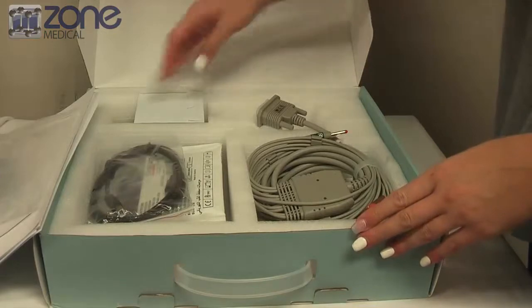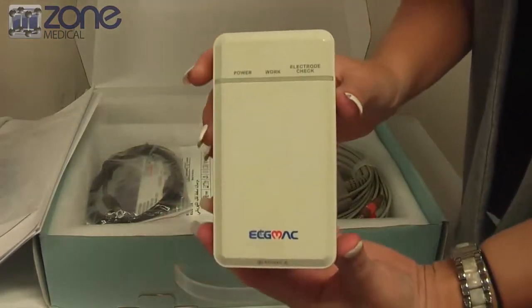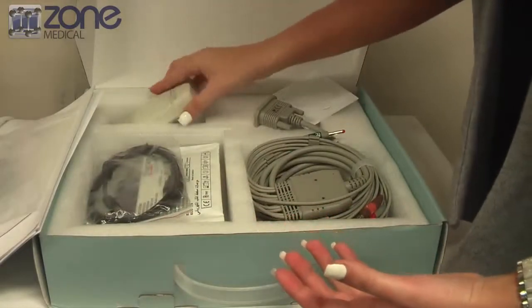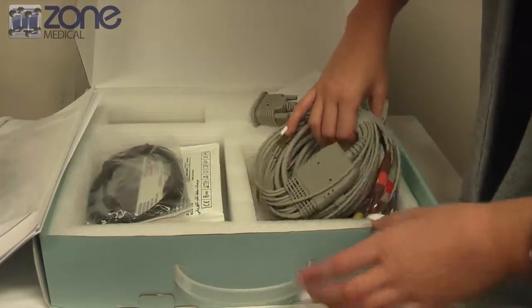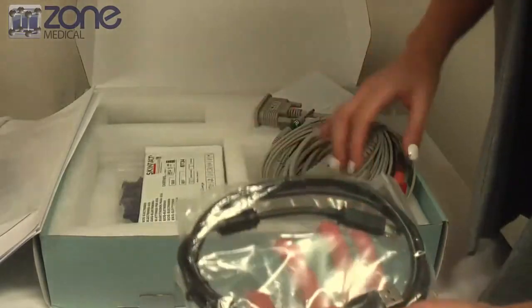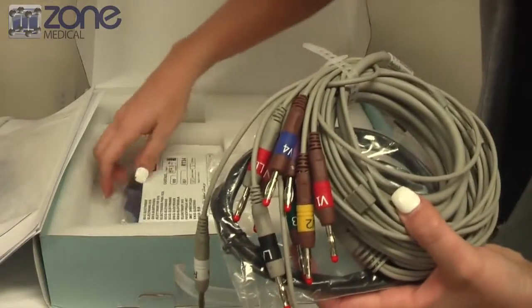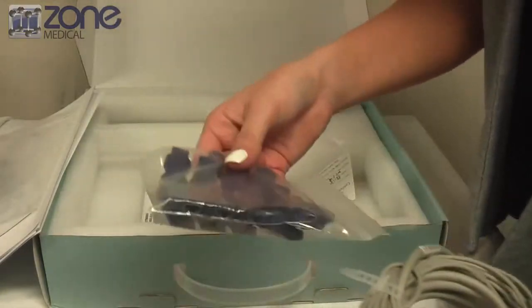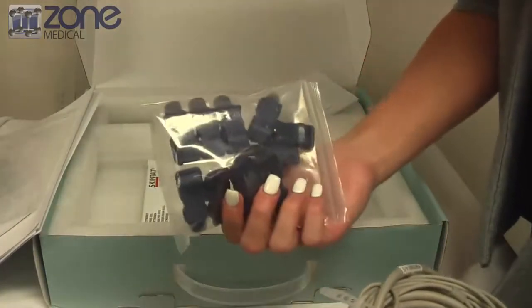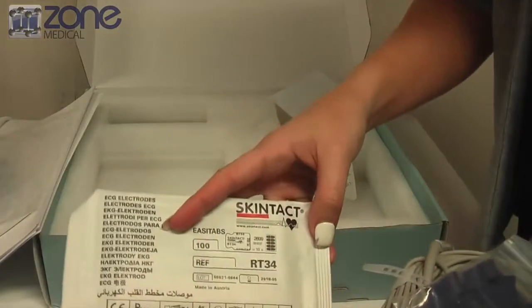This is the ECG Mac device itself and this is the acquisition box. There's also a USB connection cable that comes with the box, and there's also a 10-lead patient cable. The device also comes with ECG clips, which work with any electrodes. We also sell this ECG Mac with the skin-tacked electrodes.